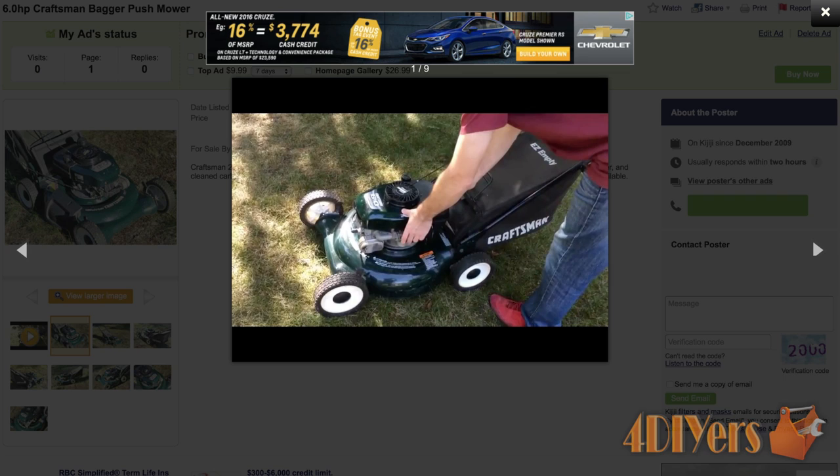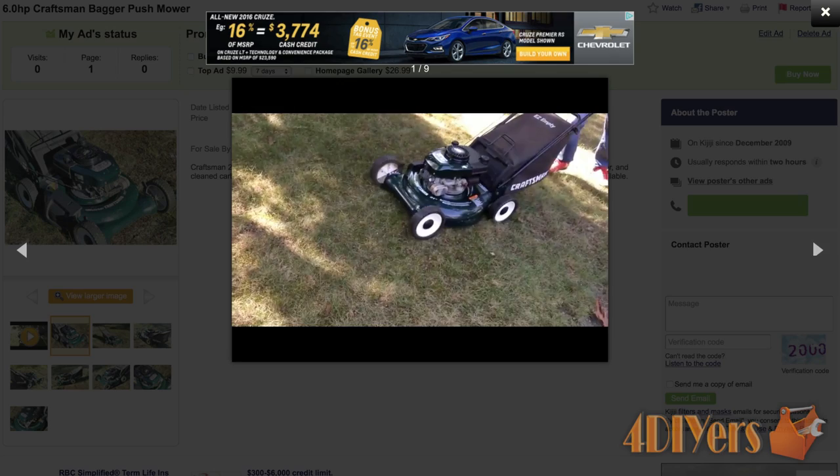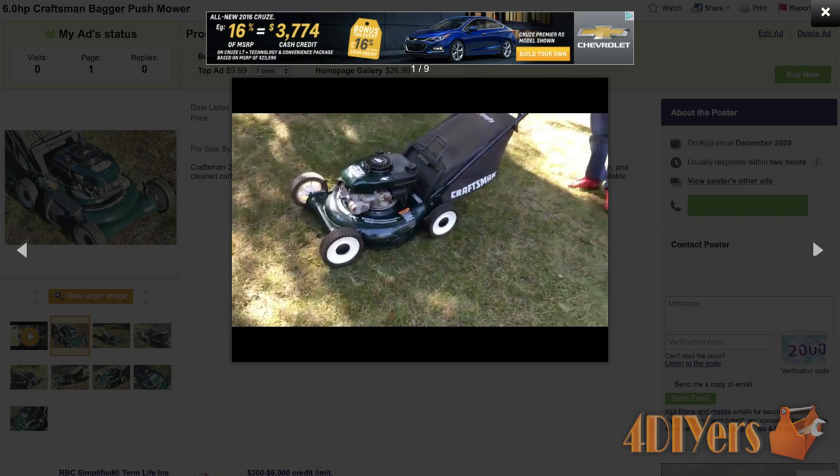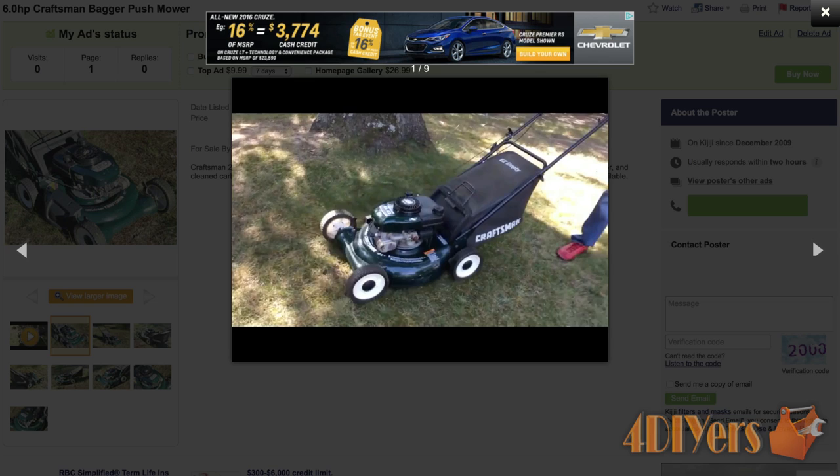Most cell phones do take excellent quality photos. Post at least four images, one of each side. Do not post Instagram or other heavily filtered photos — that doesn't portray the mower realistically and will most likely turn away buyers. With this classifieds website I can also add a video. Honestly, this is an excellent feature and I've had numerous people being extremely happy with me using this. It increases the seriousness of a buyer and will open up a larger market, as people are willing to drive further for what you are selling.